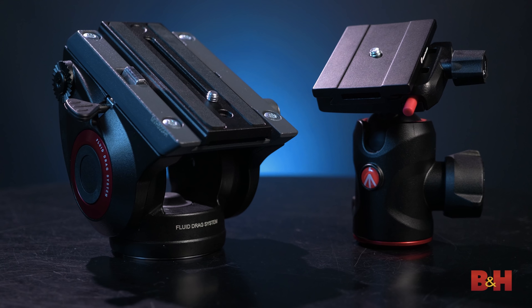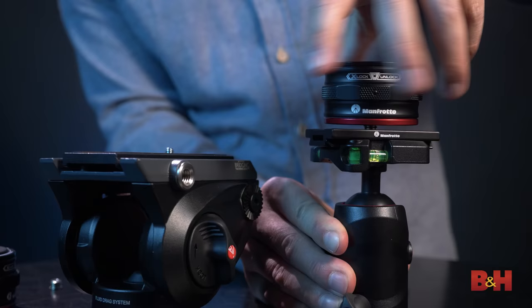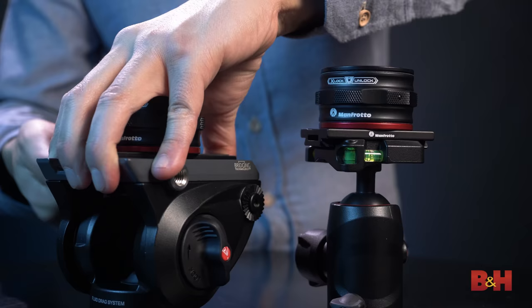But what if we put a QR catcher on each head? True, the heads themselves have quick release plates, but in this case at least, they're completely different plates. The Move System takes care of that difference and effectively lets you swap heads without having to change out the base plate either.